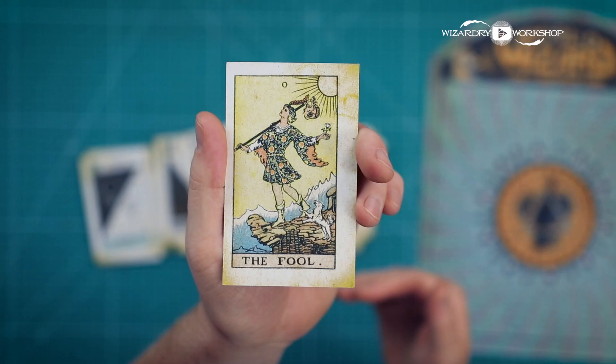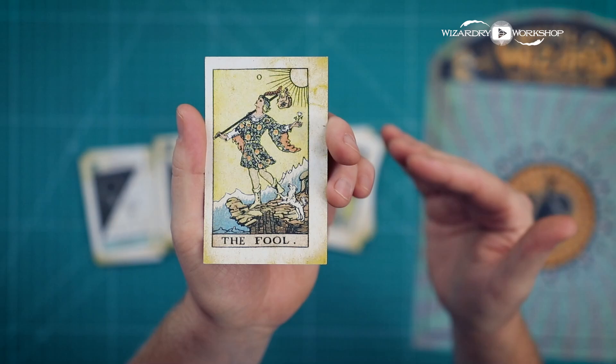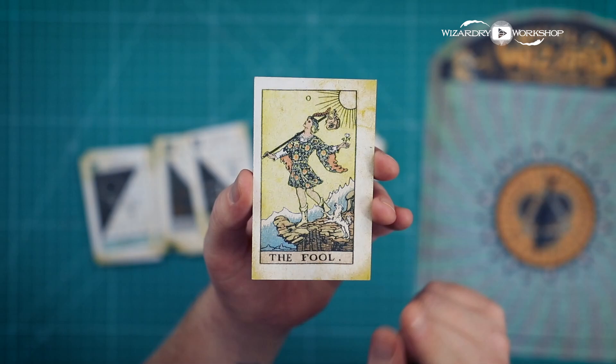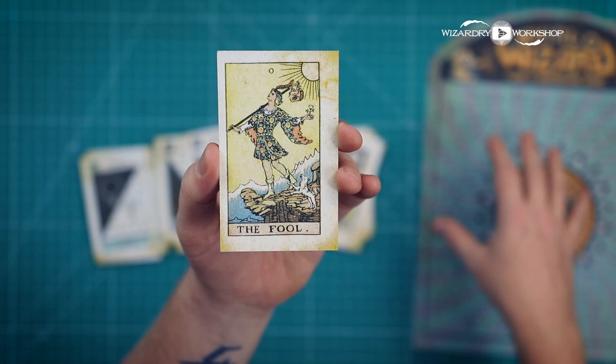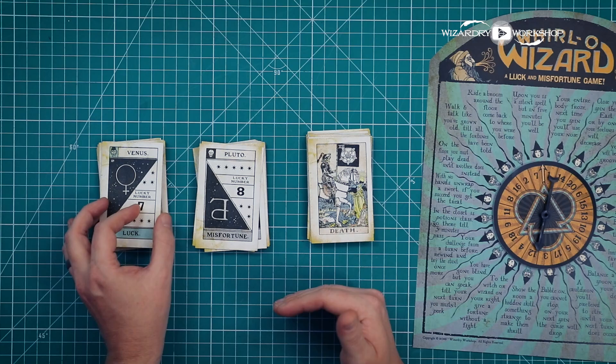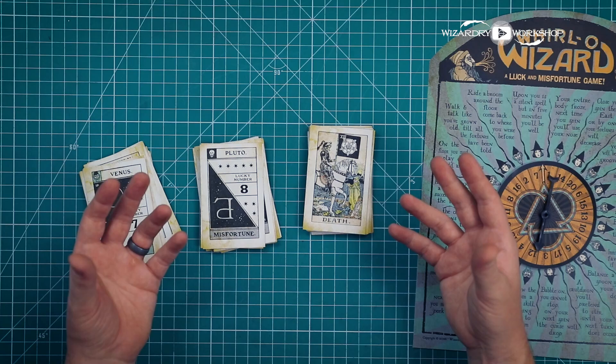Except for the fool — the fool is worth zero points. But if there's a tie at the end and you have the fool, you win — it's a tiebreaker card. However, if you are the winner with the most points but still have the fool in your hand, you lose five points from your total — a double-edged sword. There is a way to get rid of the fool: if you spin and there's a stunt you don't want to do, you can discard the fool to skip that stunt completely. For smaller groups, you'll want to remove some luck and misfortune cards, because you play until the deck is gone — fewer cards means a faster game.